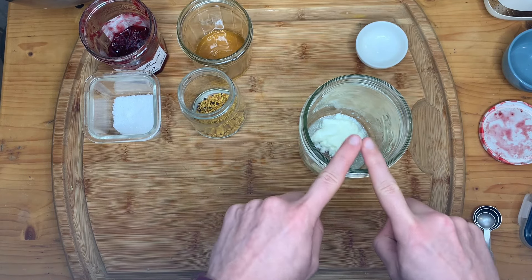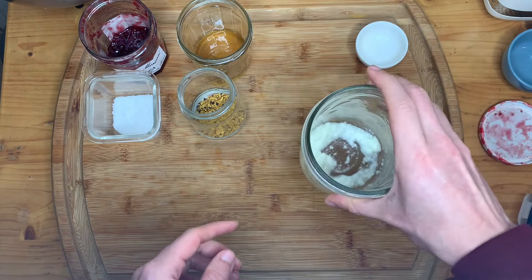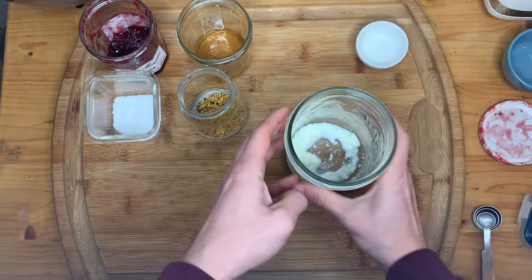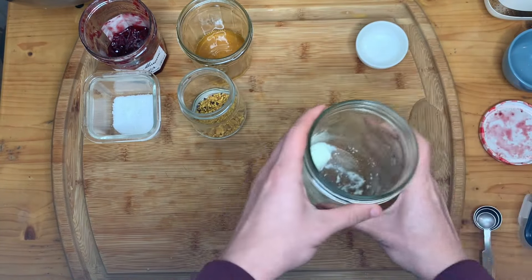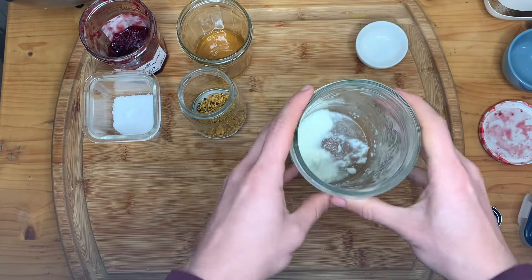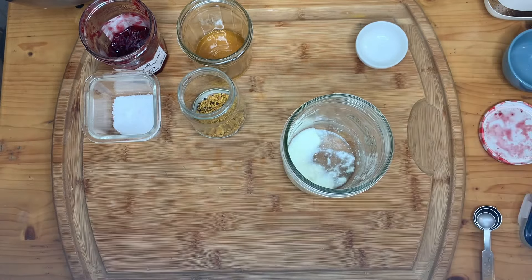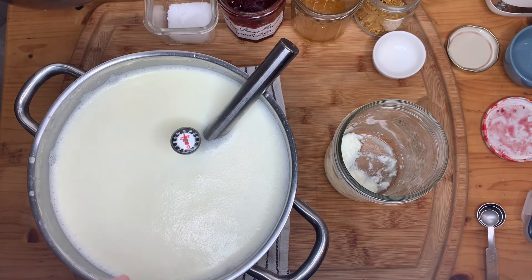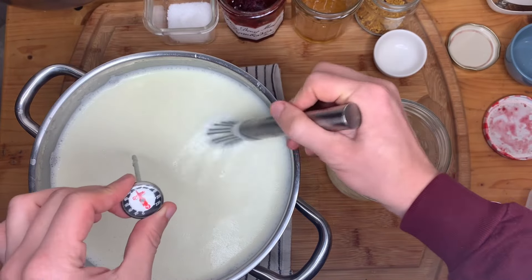When my milk hits 115°F, I'll pour a little bit into the jar and shake it vigorously to break up that yogurt consistency, so that when I pour it back into my stockpot and whisk, all of my microbes are getting really evenly distributed. If you're already familiar with this step, feel free to fast forward, but I do think it has value.